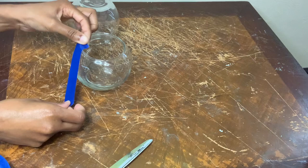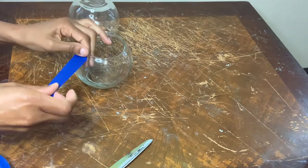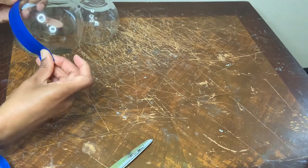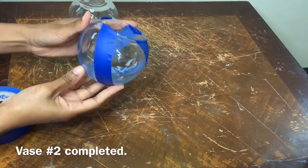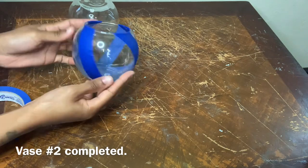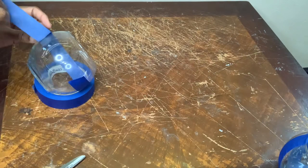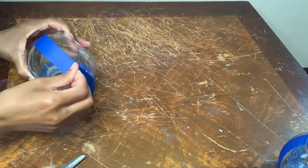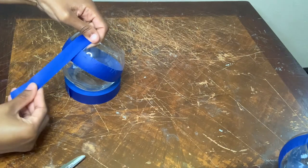For vase number two's pattern I'm kind of slanting the painters tape to the side. For vase number three I'm kind of doing like a crisscross pattern.